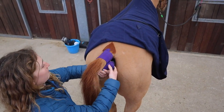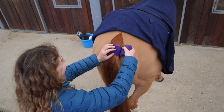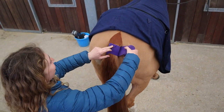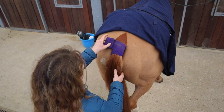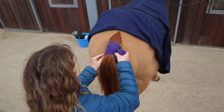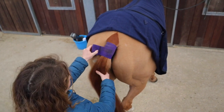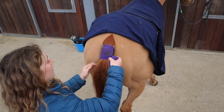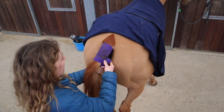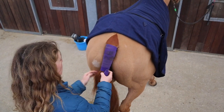The triangle helps stop it slipping and keeps it up at the top. Then you fold down the triangle and go over it once. You want to be a little bit higher and then start bandaging down. Make sure there aren't any creases, and you want to go about half a width overlap each time. Try and keep an even tightness all the way down.